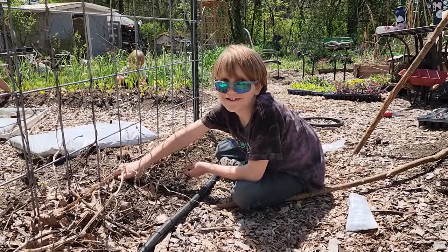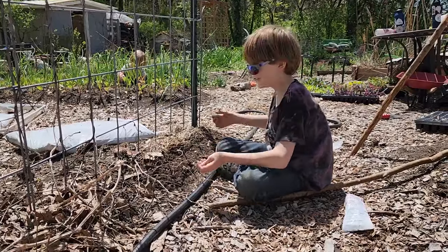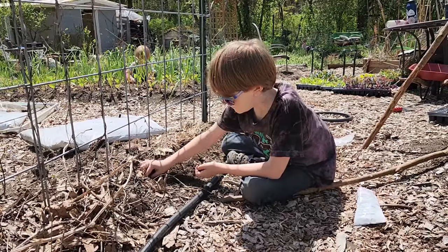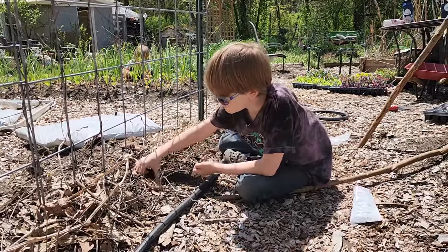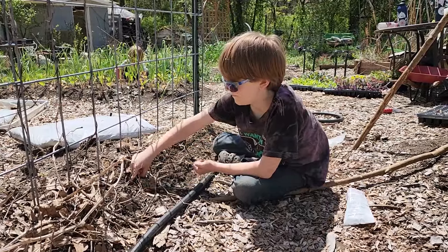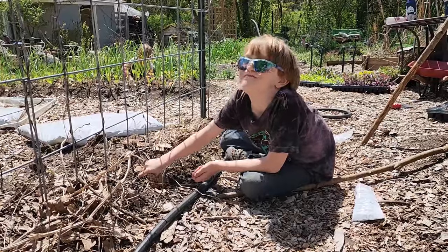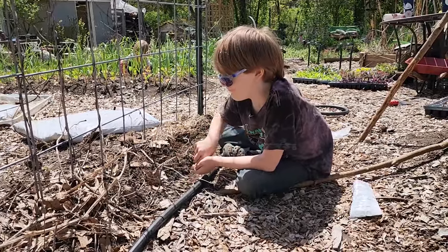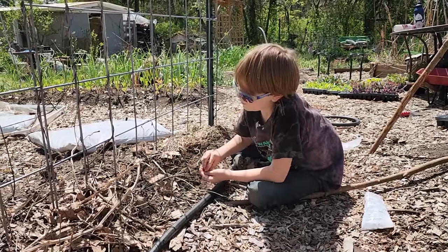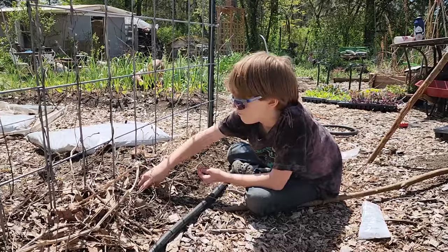I'm planting peas. It's a little late in Georgia to be doing peas, but these seed packets were left outside so they're a little damp. They were in a plastic bag but the bag wasn't completely sealed. So we're going to go ahead and plant them all and we'll see if they do anything. I'm hoping that the other plants growing around them on the outside of the trellis will shade them enough. Even if we only get pea shoots, it's still yummy.